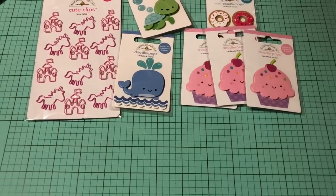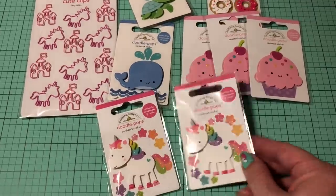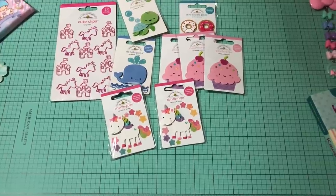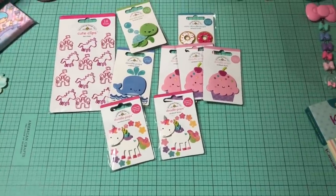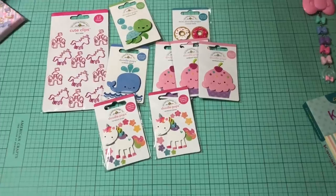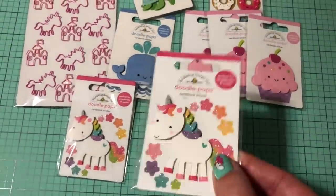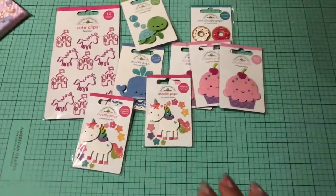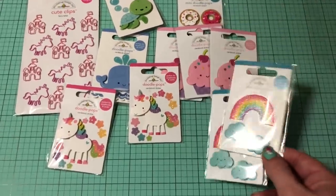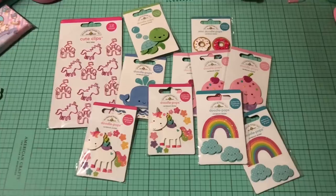I did get a couple more of the unicorns — so cute. I could hear little footsteps tiptoeing up behind me the whole time I was talking, but I didn't want to stop in the middle of the video — of course it was my son! So anyway, I did get the unicorn ones — super adorable, dimensional cardstock, great for card making and happy mail. I did also get two more of the rainbow ones and the clouds ended up being absolutely perfect for a couple of different projects I was working on.